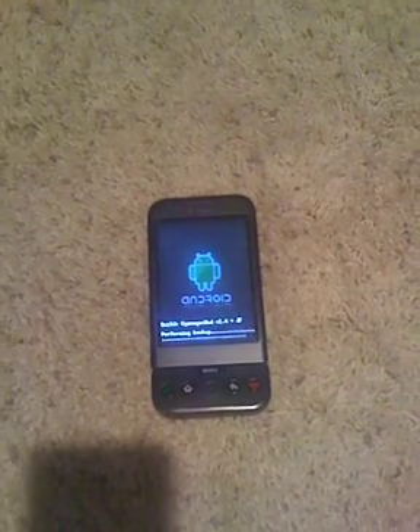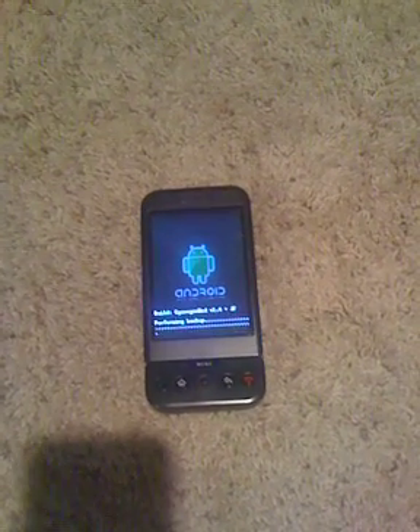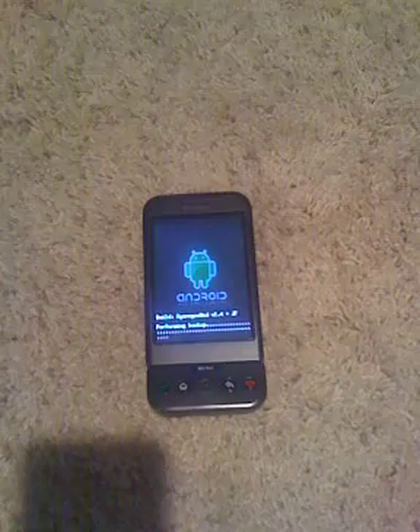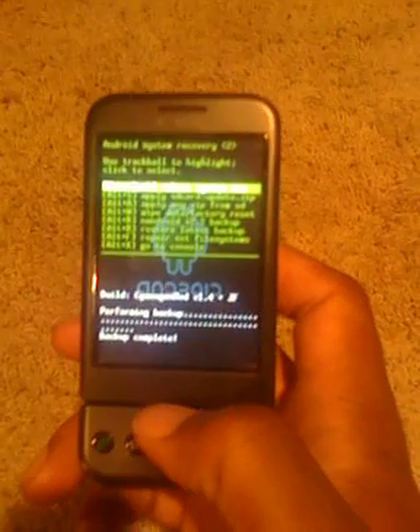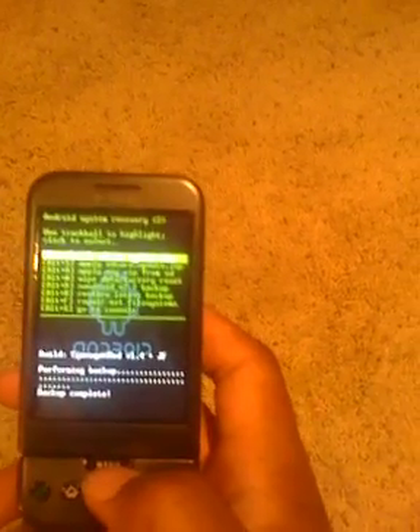Recording this on the iPhone by the way, so the image quality won't be great. Once the nandroid backup is done, be ready to flash. It'll say backup complete.